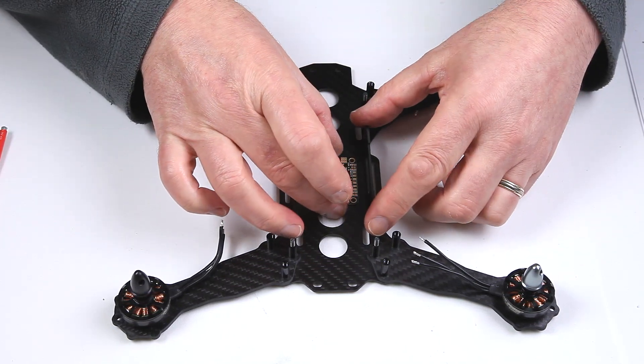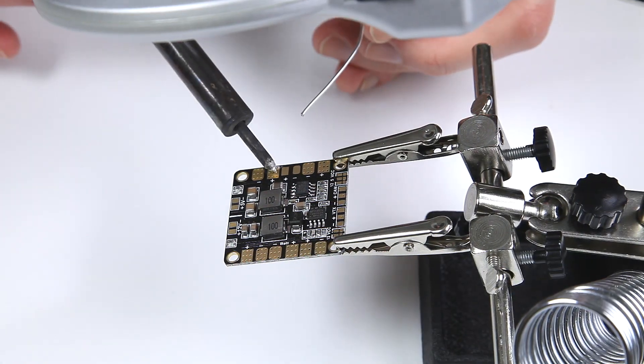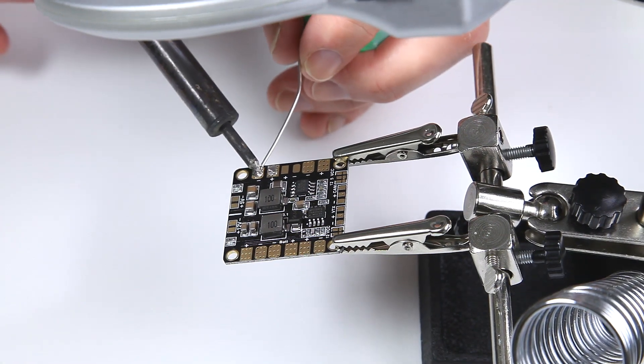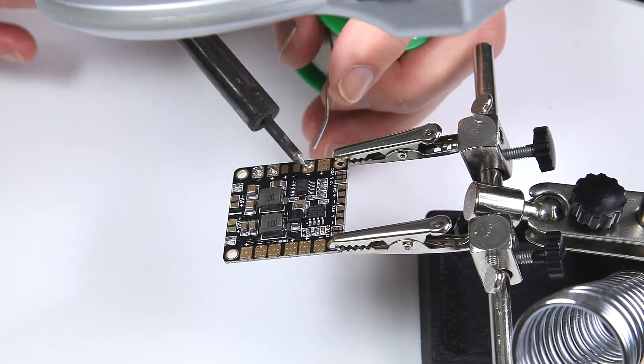There we go — that's going to sit in there no trouble at all. I'm going to pre-tin the power distribution board.